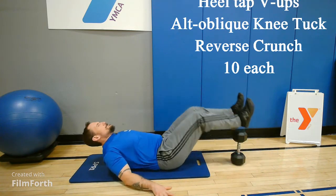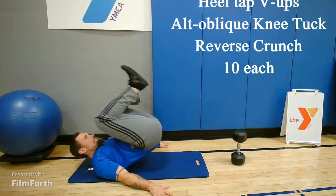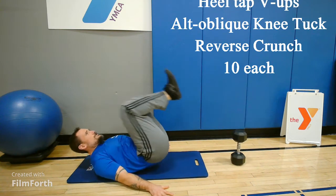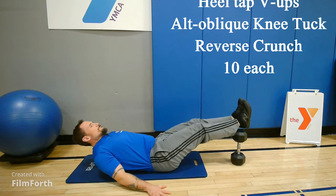Then last is a reverse crunch — pull your knees to your chest, trying to roll those hips up off the floor a little bit. 10 each of those. And the rest of that minute is rest and transition time.